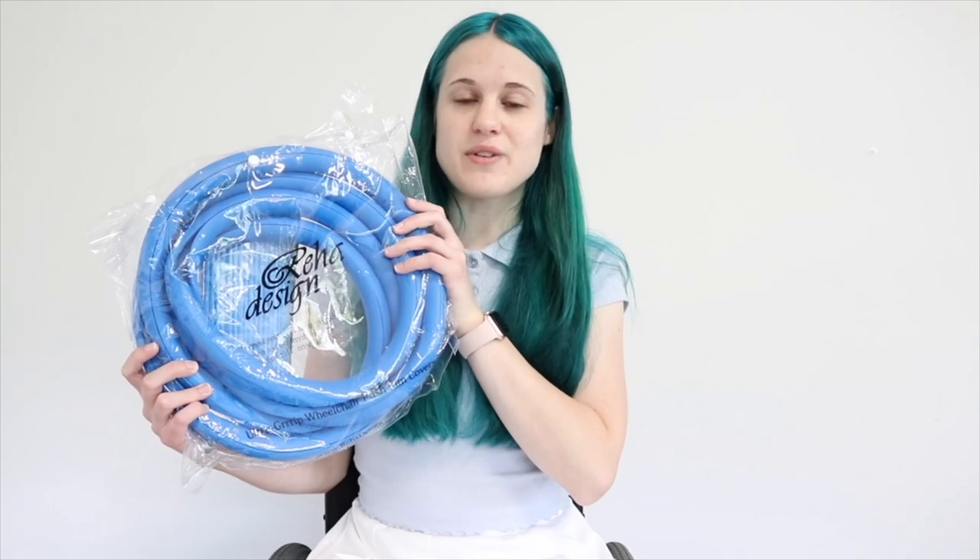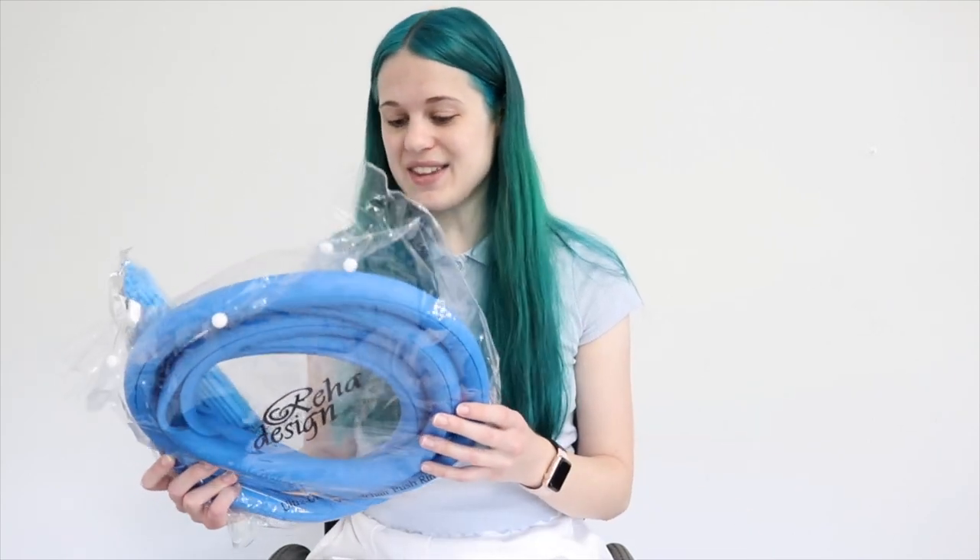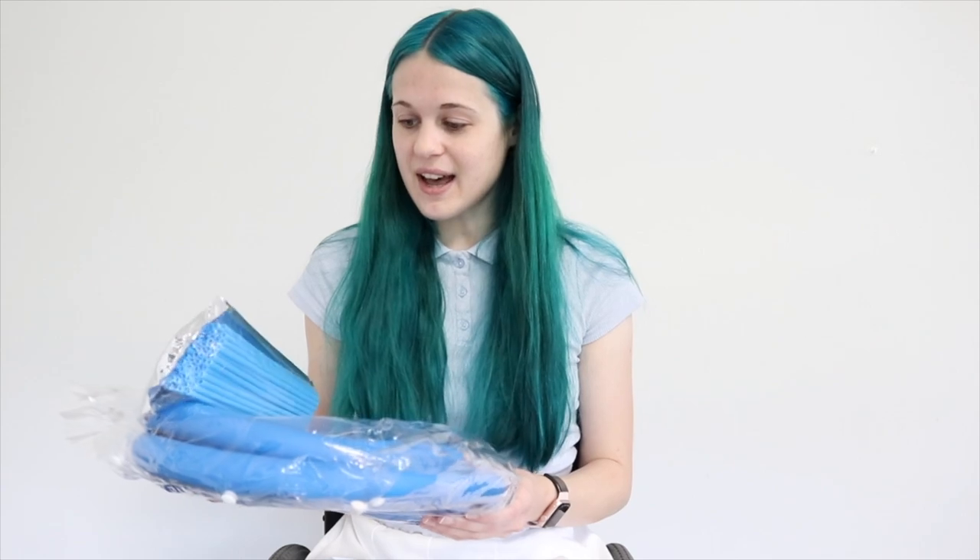So I have this new one that I'm going to be reviewing for you guys. The company did send it to me for free to review on my channel, although I am not being paid in any way, so this will be my honest review. I have not even opened them yet, so I have no idea what they're going to be like. I'm interested to see how they go on.